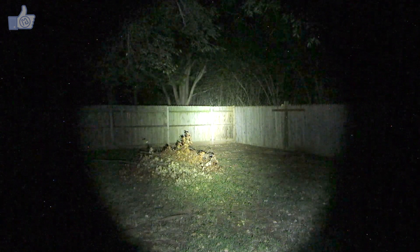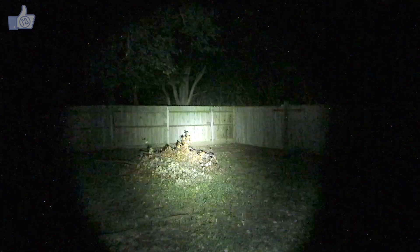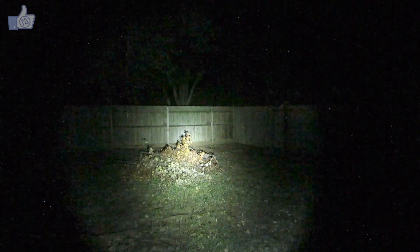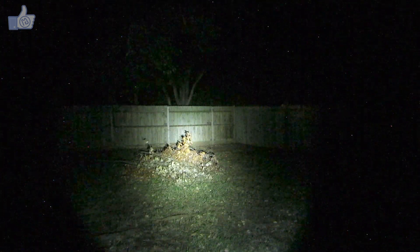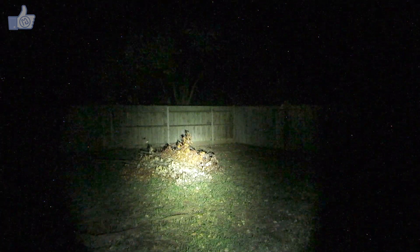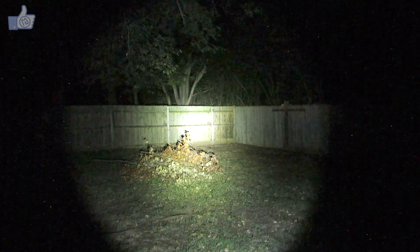I'll also show you the strobe mode. Here's the variable speed strobe. And here we've got the SOS mode. That's it for the flashy modes.